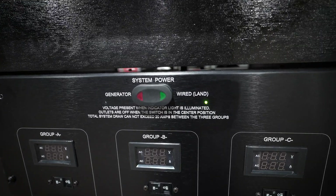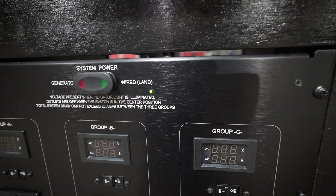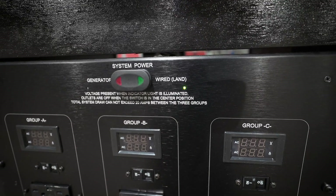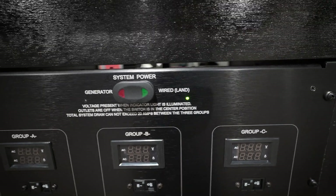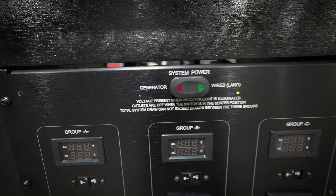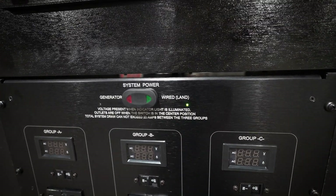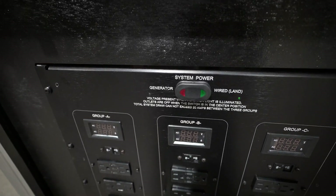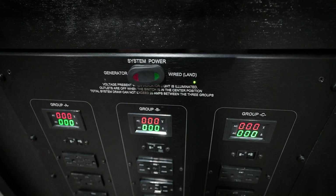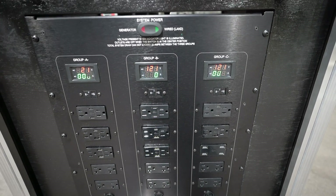We have a special switch at the top that allows it to not back feed. You can see there is a little green light illuminated showing that voltage is present on the wired side, and on the generator side there is a red LED that is not illuminated because the generator is not on. Right now the rocker switch is in its middle position, which is off, and if we want to turn the panel on we just put it to the right — and that brings up three banks of power.